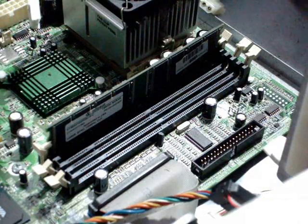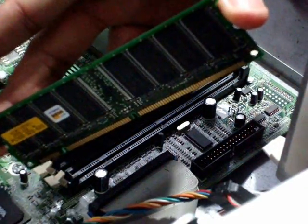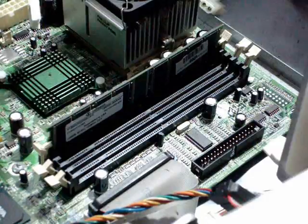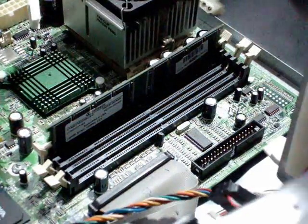Once you're ready to place the memory on the motherboard, remove the memory from the package and grab it by the ends like this — on the sides without touching the chips or the pins.